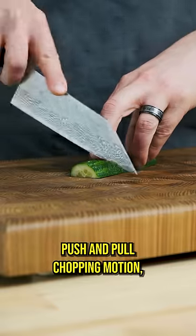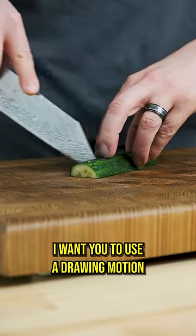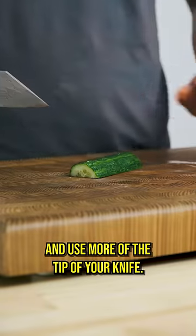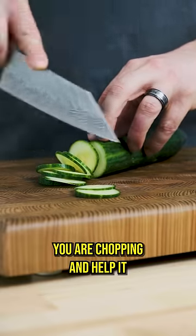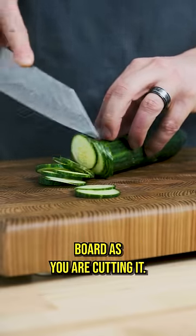So rather than use that up and down push and pull chopping motion, use a drawing motion and more of the tip of your knife. This is going to decrease the amount of surface area between knife and vegetable you are chopping and help it stay firmly planted on the board as you are cutting it.